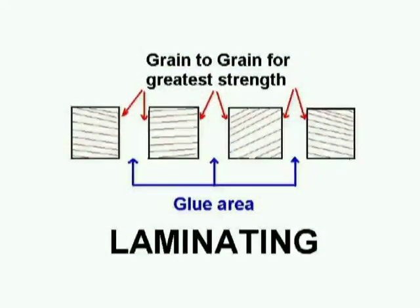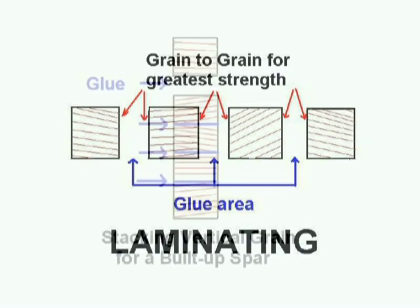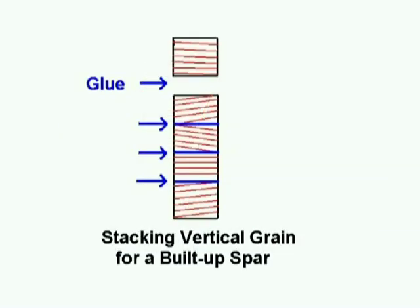When laminating wood, you also want to glue grain to grain — this will provide the best strength for a laminate. The question was asked: why can't you stack vertical grain pieces of wood and glue them into a spar or beam? It can be done, but it will not offer the strength that you would expect.